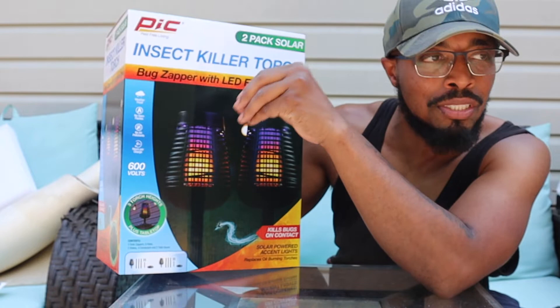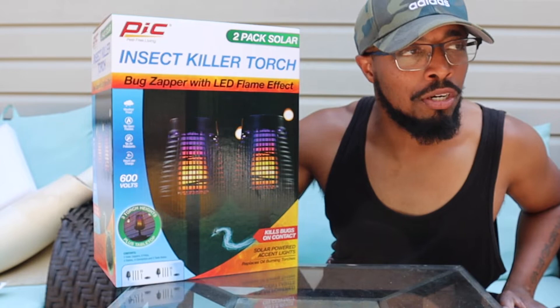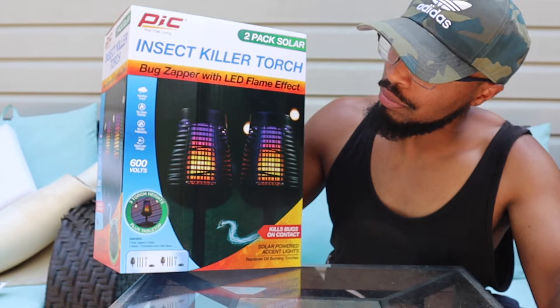It says six hours per charge, so if you leave this out in the sun it should last about six hours at night — hopefully we will test that out. Right now it's about three o'clock in the afternoon so we might not get that much charge. It says weatherproof, which it should be since this is an outdoor product. It says right here no open flames, so you don't have to worry about burning yourself.